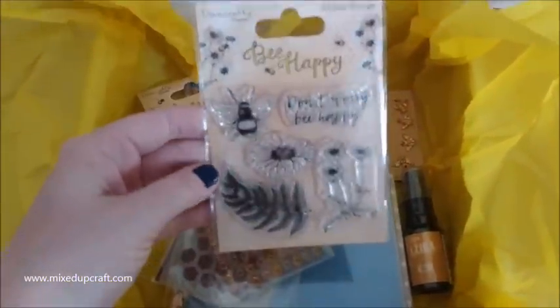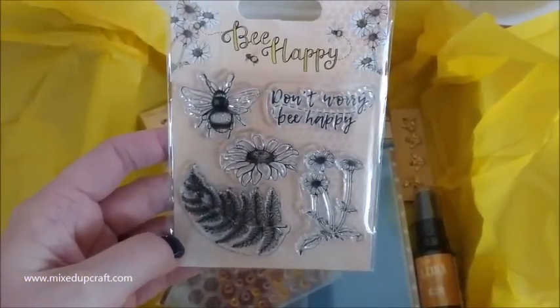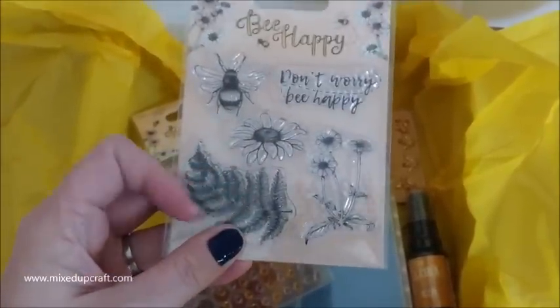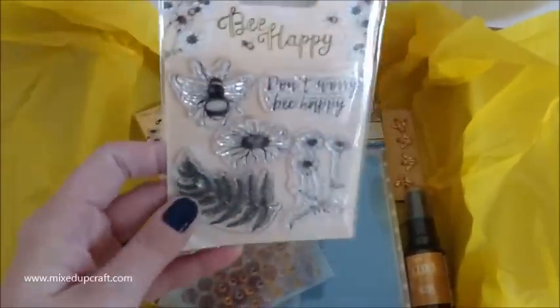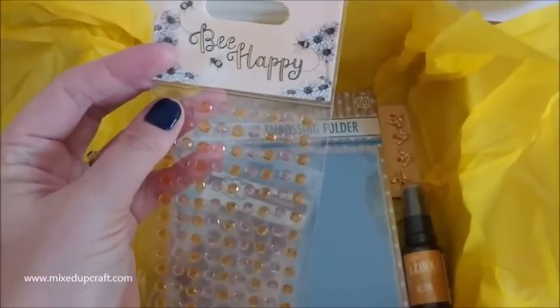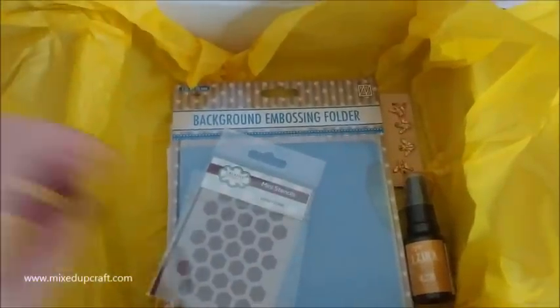This I haven't got, so this is going to be great because it goes with my papers. It's the Be Happy stamps - 'don't worry, be happy'. That same floral effect there, and that leaf is the same as what's on some of the papers. These are going to be lovely. We've also got the matching embellishments from the same range - Dovecraft Be Happy. Don't have those, so that's always good.